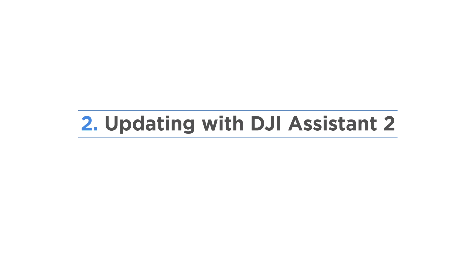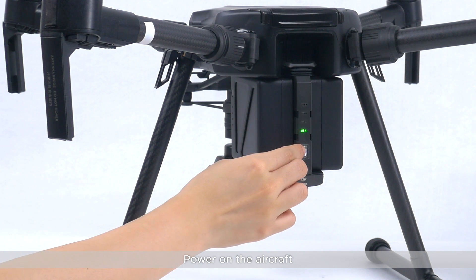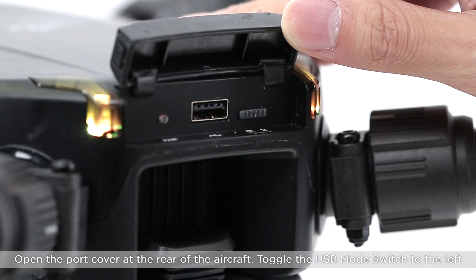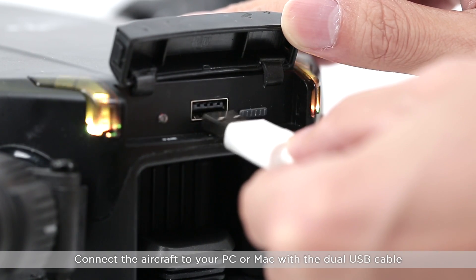Updating with DJI Assistant 2. Power on the aircraft. Open the port cover at the rear of the aircraft. Toggle the USB mode switch to the left. Connect the aircraft to your PC or Mac with the dual USB cable.